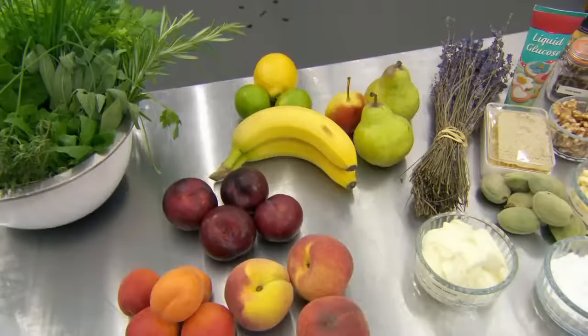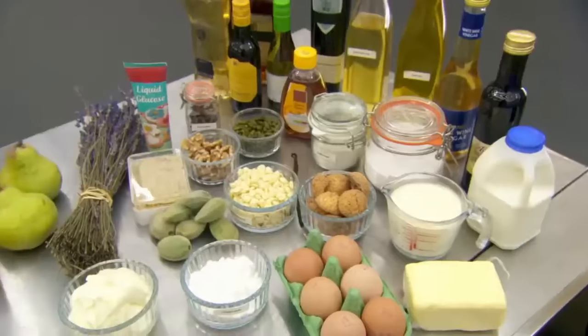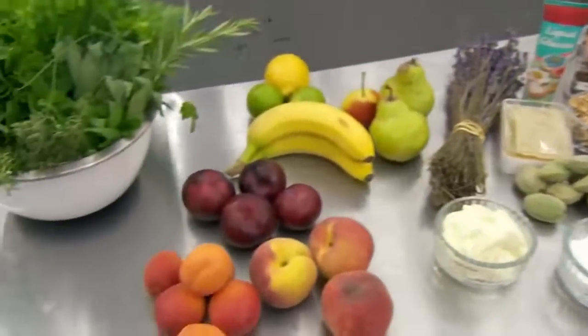The 20-minute skills test involves a fruit dessert made with Italian meringue. The difference between French and Italian meringue: an Italian meringue has the sugar cooked as a syrup before it's added to the egg whites, while French meringue uses raw sugar added once the whites are whipped. It's a great test — all chefs should know the difference. Once they've got the meringue right, they can get creative with a bit of flair and imagination.